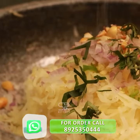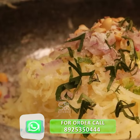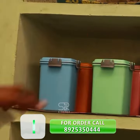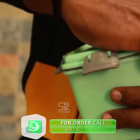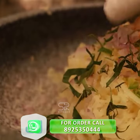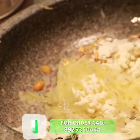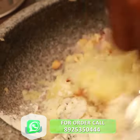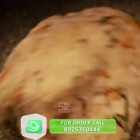I will add a little bit of the sauce. I will add 1 tablespoon of the sauce. We will mix it well. Okay, this is good.